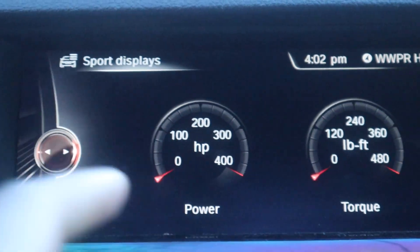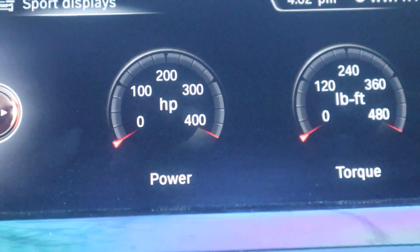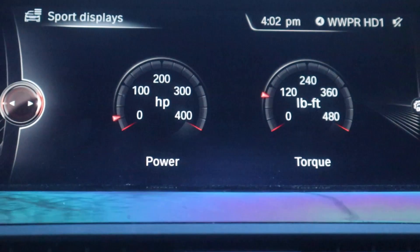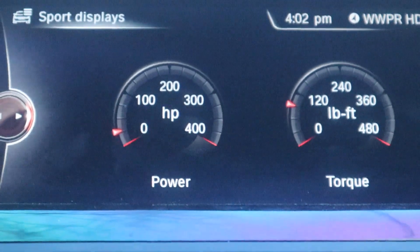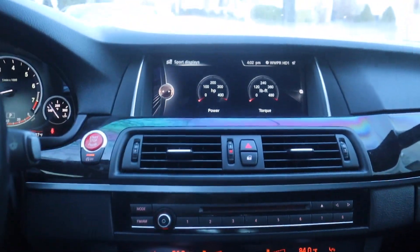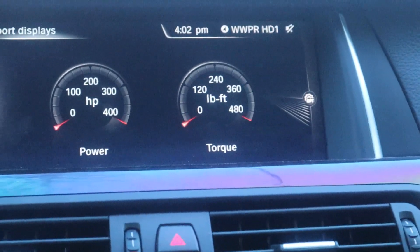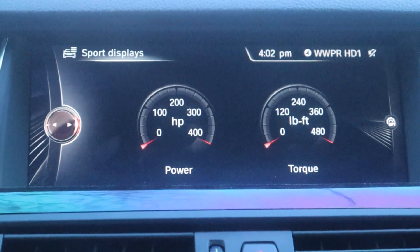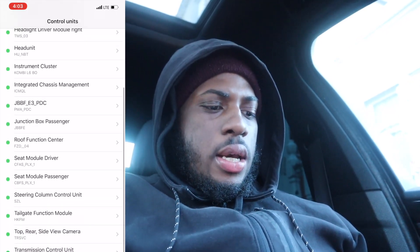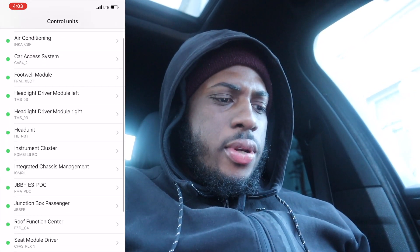On my car I currently have the red sports display running. You can change this between orange and red — I think stock from the factory it's orange, but Bimmercode lets you change it to red. Anytime you step on the gas, you'll see a red toggle. My car shows 400 horsepower because it's tuned — MHD tune Stage 1 — which changes the sports display from 320 up to 440–480 torque. Once you're in the Bimmercode app, press the head unit folder.